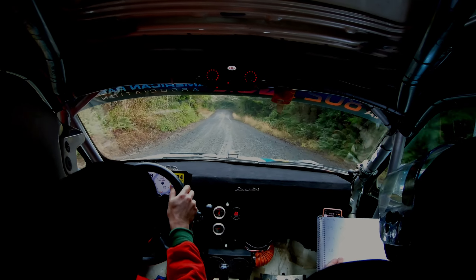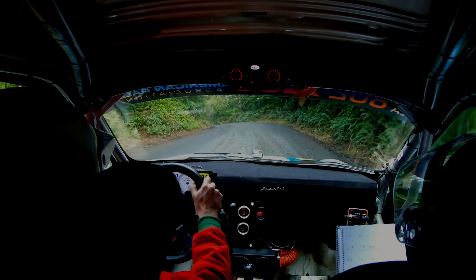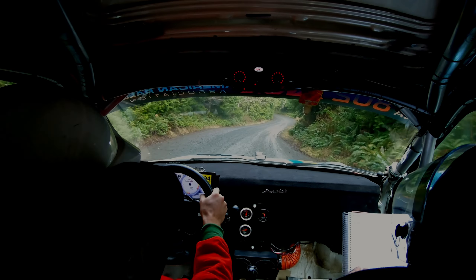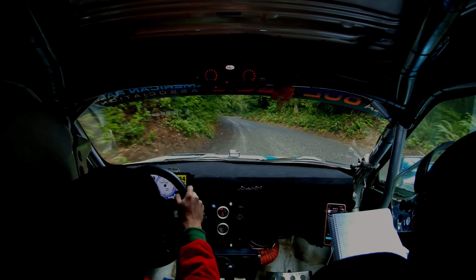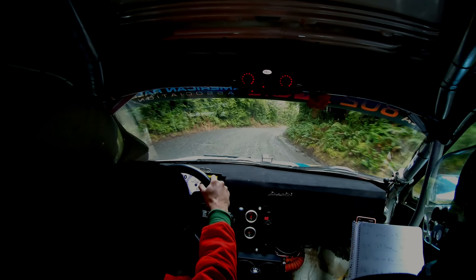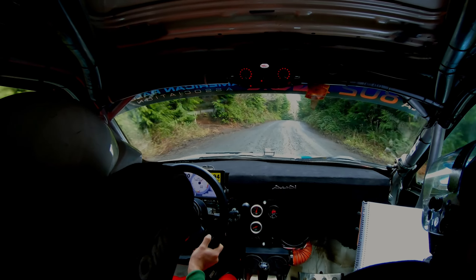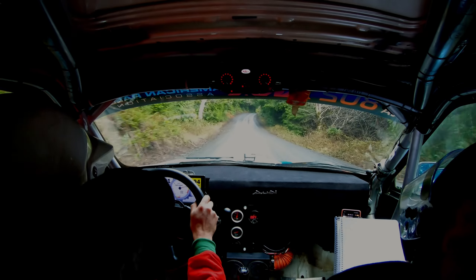Left four, into right six. Left five, into right five. Open. This opens into left six, over crest. Left six, over crest. Into right six, left over crest. Into right five, loose.